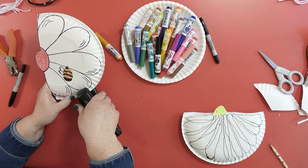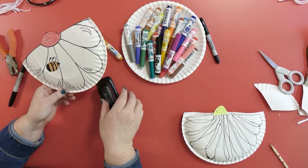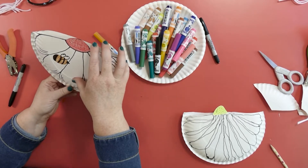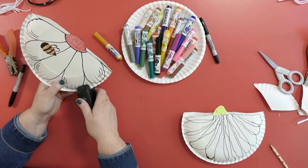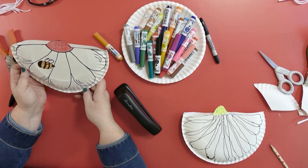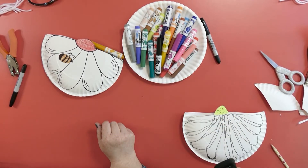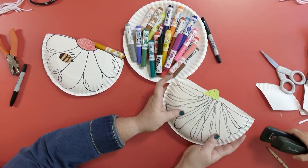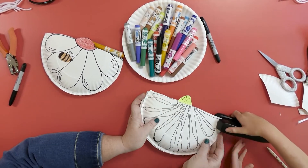We're making daisies, but you could make any kind of flower that you want — a tulip, or what else? Violet roses! Yeah, a rose would be so pretty. Dandelions! Oh, that would be fun — how would we make it all fluffy? There's all kinds of fun flowers you can make. So we're going to put staples all the way around. If you need help holding it, just ask a friend. Ella, would you like a hand holding it while you staple? I'm going to hold it for Ella while she puts a staple there.